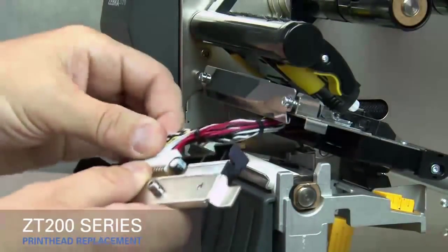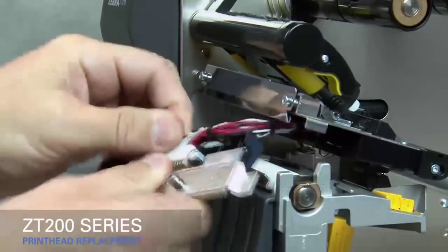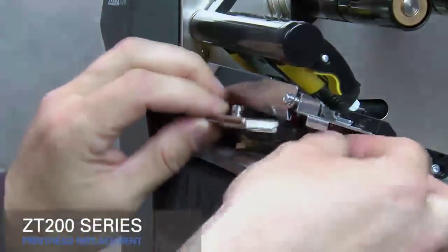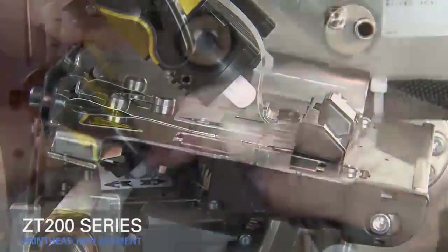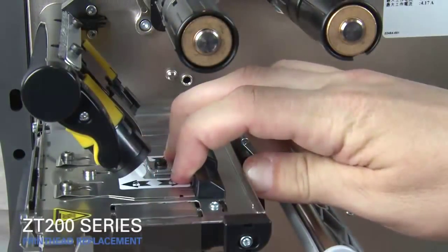Connect the new printhead to the printhead cable. Slide the printhead cable into the printhead cable cover. Insert the locking posts into the latch holes, then slide the printhead latch toward the rear of the printer.